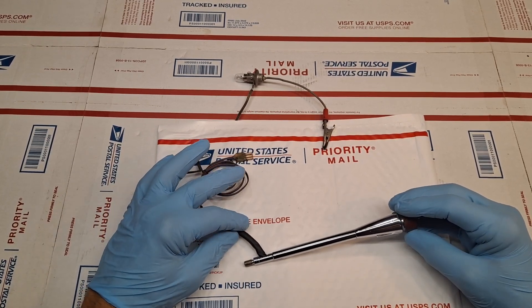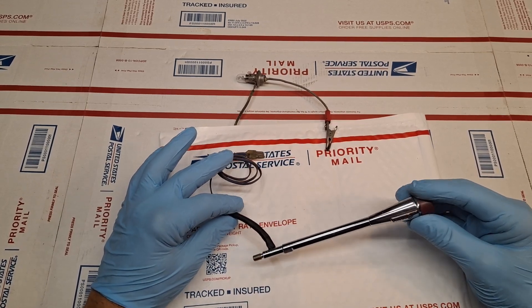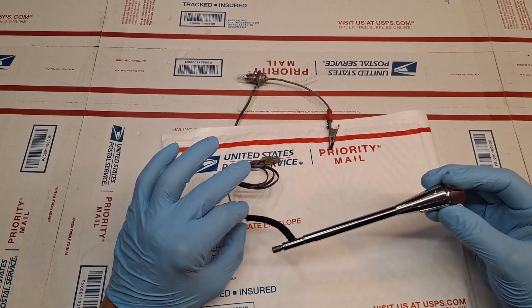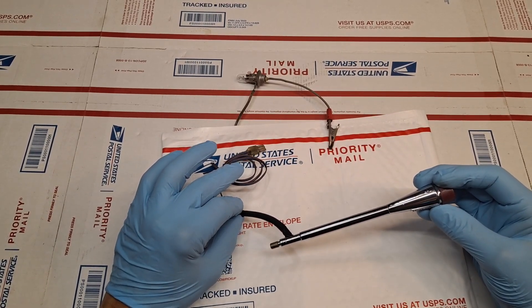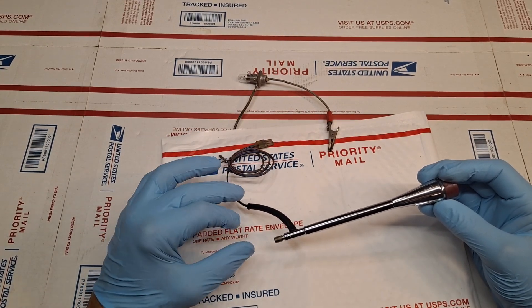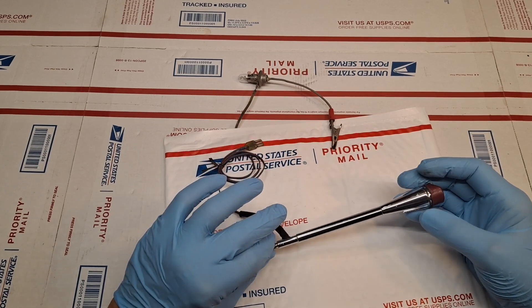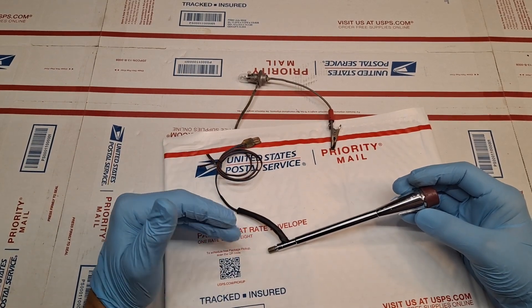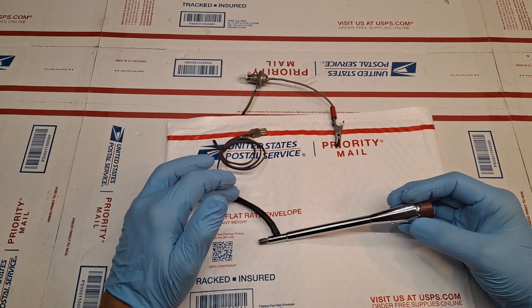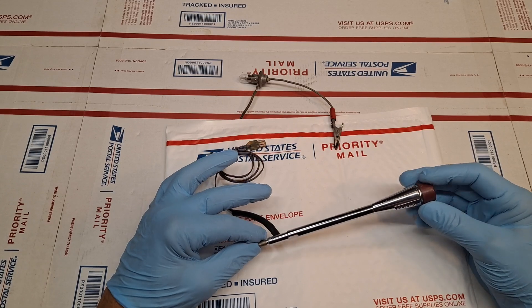These wires generally snap or become frayed right where the threading takes place. The best way to install these units is to circulate it three times counterclockwise and then rotate counterclockwise so the wire unwinds as it's connected into the steering column, as opposed to tensioning and wrapping the wire causing it to bind, tighten, and snap or fray — which is the principal cause of failure for these units.